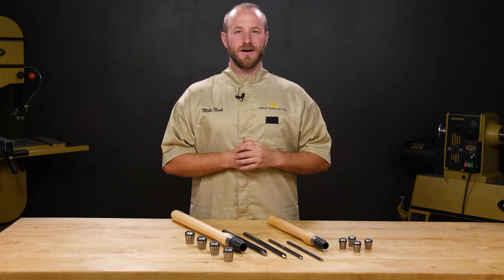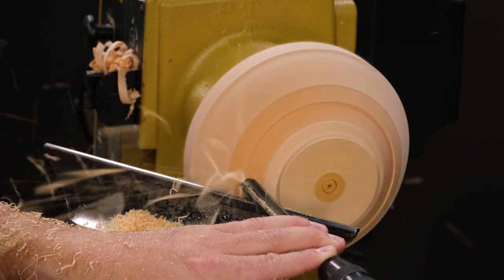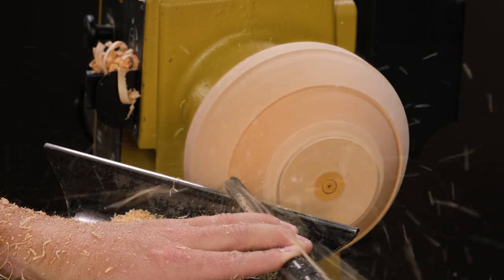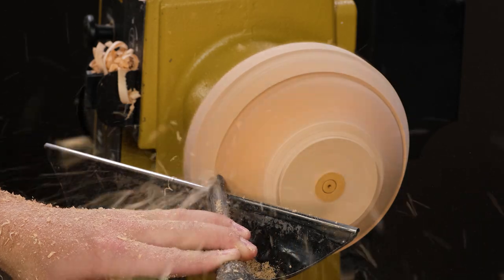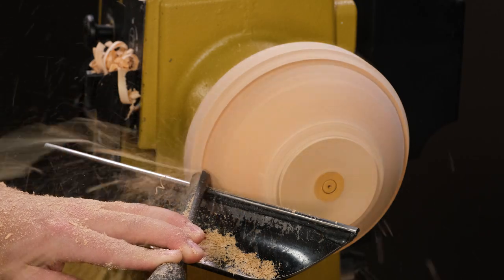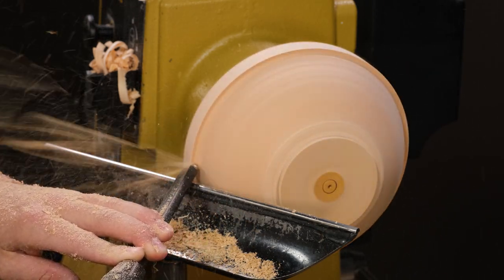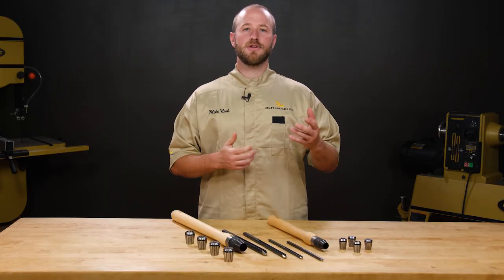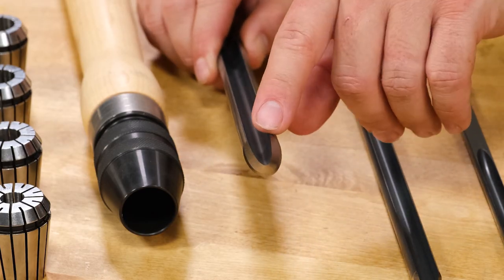The nitriding process also makes the gouges glide across your tool rest, which is very noticeable when doing a push cut on the outside of a bowl. It isn't just a coating that sets the Robust gouges apart. Unlike other US tool makers, Robust features a true parabolic flute which allows for easier tool control and a cleaner cut.